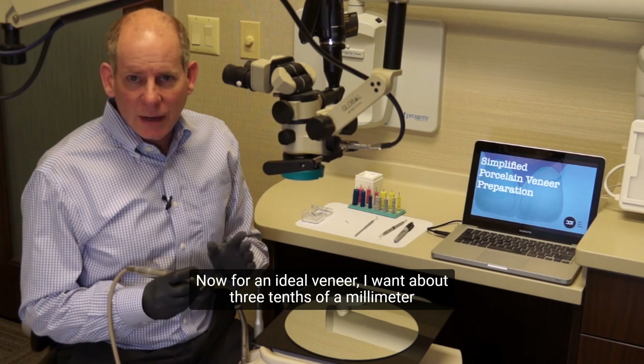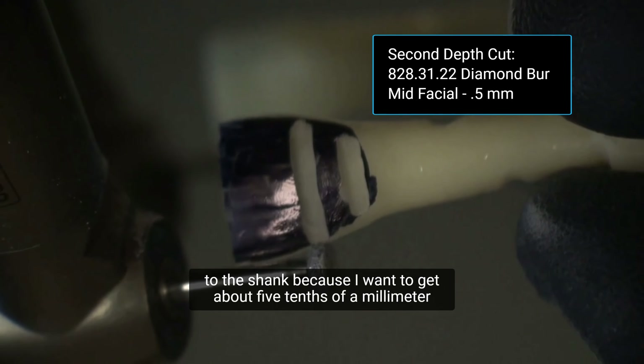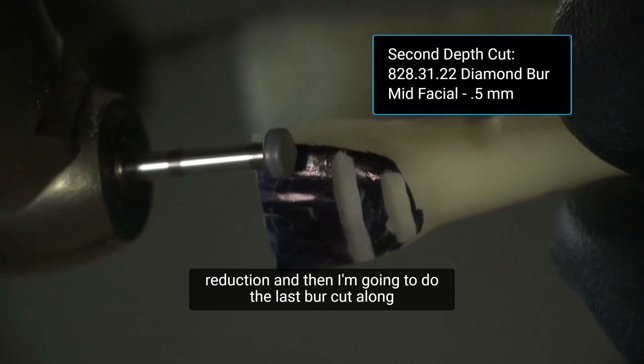First in the middle third, creating my depth cut. And with this depth cut, I do want it to be very close to the shank because I want to get about 5 tenths of a millimeter reduction. And then I'm going to do the last burr cut along the incisal third, again dropping that down close to the shank so that I get 0.5 to 0.6 millimeter of preparation to give my technician adequate space for the veneer.